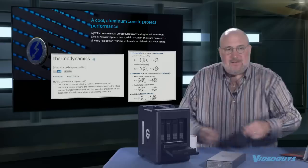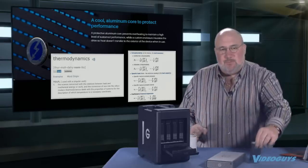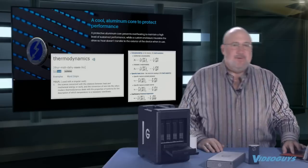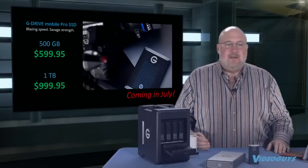Because of the heat NVMe generates, the Pro Mobile is wider than the standard SSD drive — not because the hardware is bigger, but to accommodate thermal management. It is bus-powered Thunderbolt 3. Pricing: 500 gigabytes for $599.95, and 1 terabyte for $999.95. If you've got a Thunderbolt 3 iMac, Mac Pro, or compatible laptop, this thing is lightning fast — you'll edit 4K multiple streams, 8K, no problem.